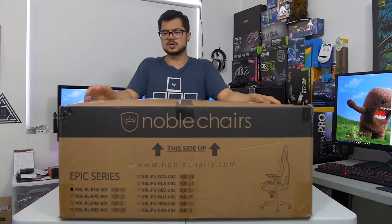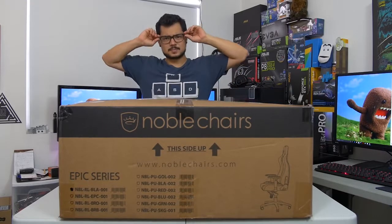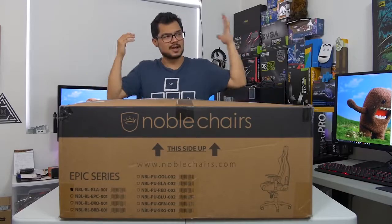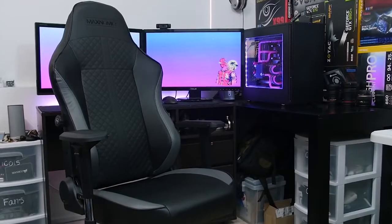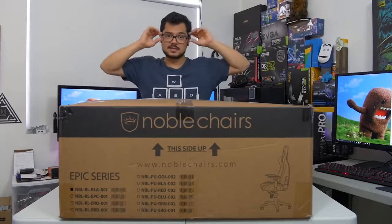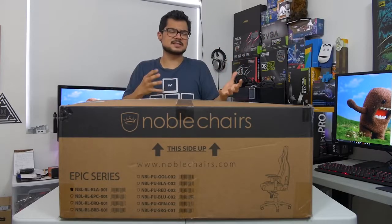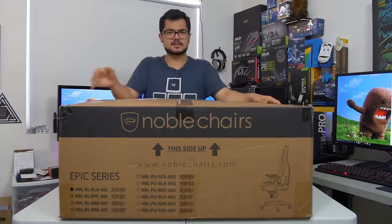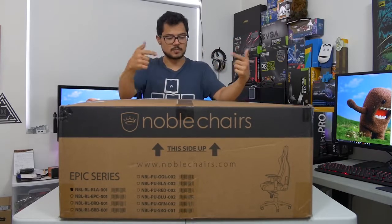It's a gaming chair, in case you couldn't tell, and I'm really not an expert when it comes to gaming chairs. I'm still sort of conflicted about the whole thing. I do use one — I have a Maxnomic, which I did review back on the channel maybe a year ago. I love that chair. It's been fantastic, but it's really the only basis of comparison I have for reviewing this chair. So I'm going to be making a lot of those comparisons today between these two models.